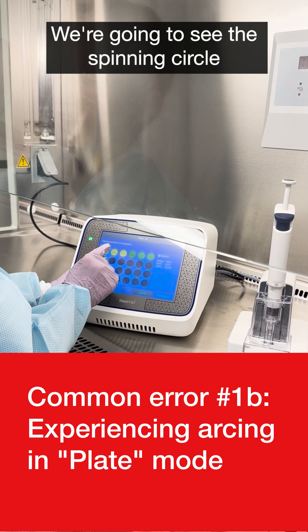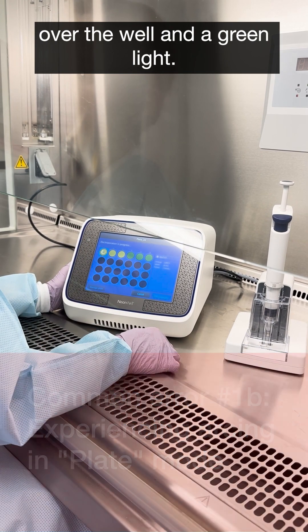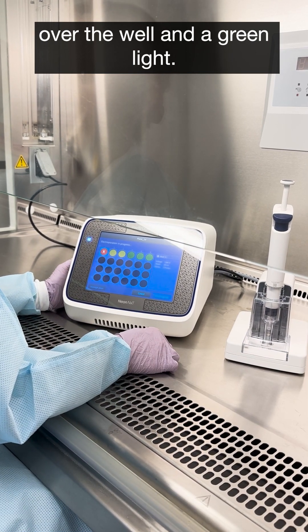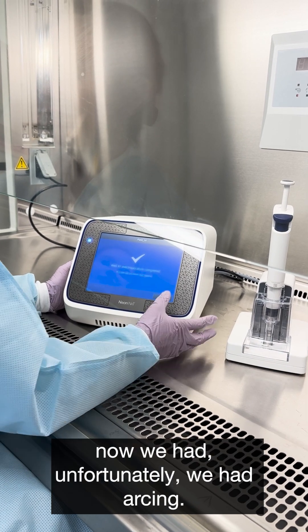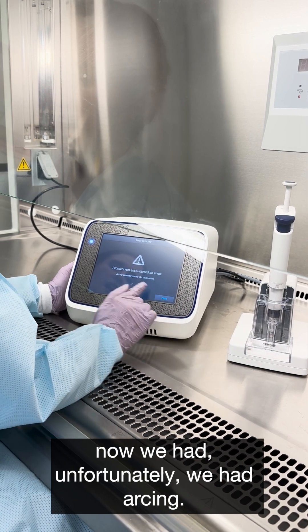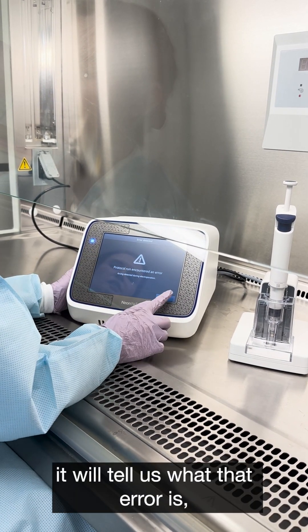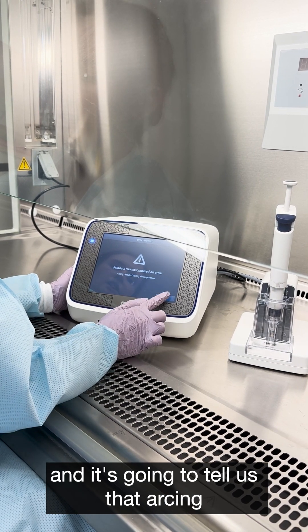We're going to see the spinning circle over the well and a green light. Unfortunately, we had arcing again. If we tap it, it will tell us what the error is — that arcing was detected.